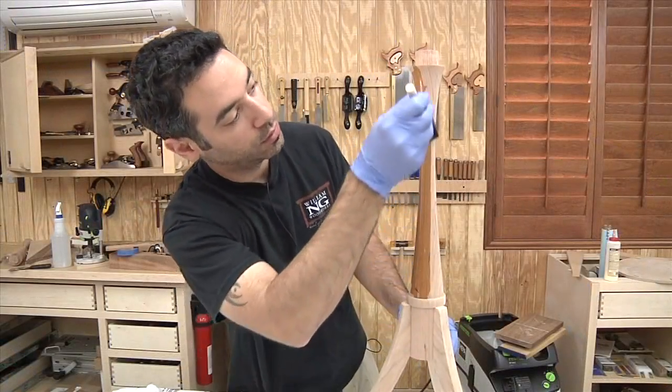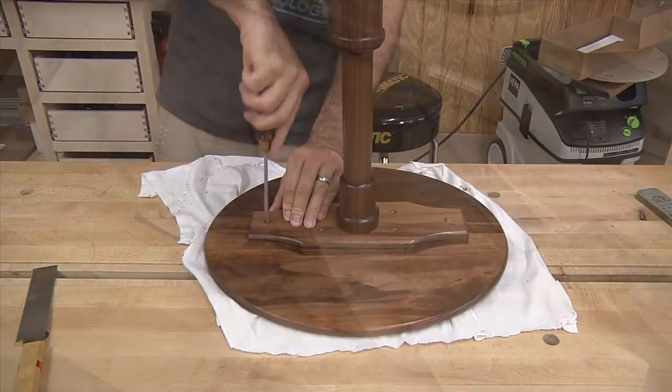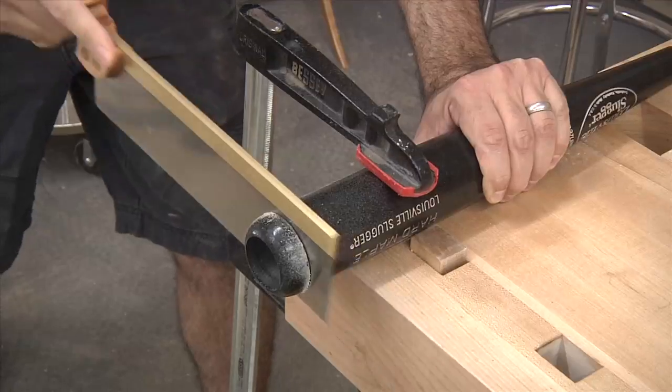Don't like the tilt action? I'll show you how to make a non-tilting version as well. You don't have a lathe? I'll cover two possible alternatives for you, including this spiral post and one that's actually made from a baseball bat.